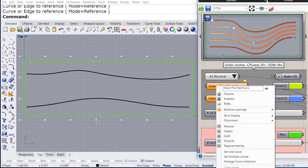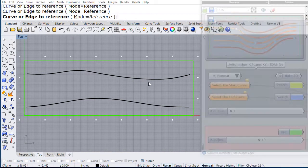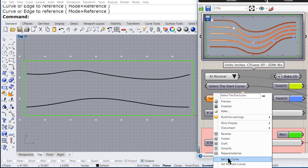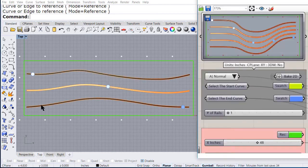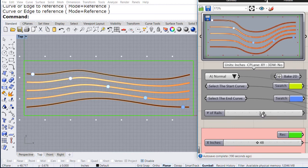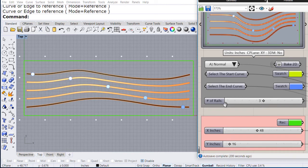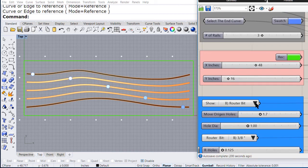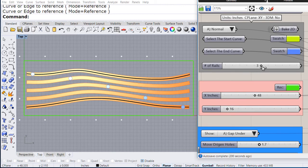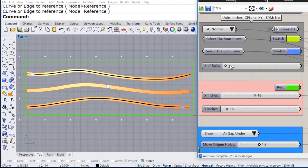Let us select the first curve, let me select the second one. Perfect, we can increase how many curves I want in between, as well as see the inside. For this exercise I want to make it just one.